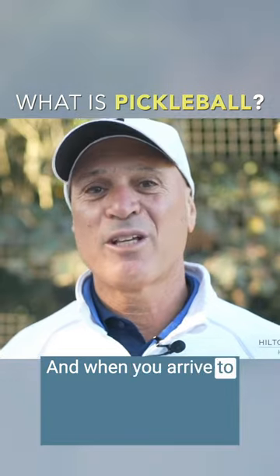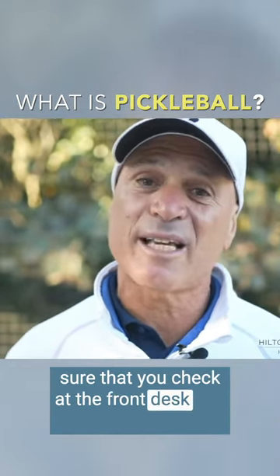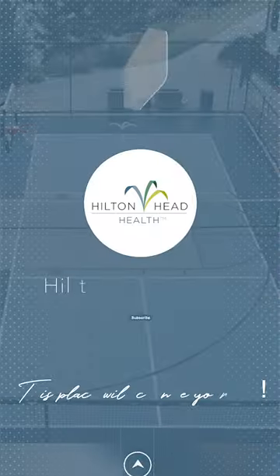When you arrive at Hilton Head Health and you have an interest in pickleball, make sure you check at the front desk and request pickleball for the group classes we offer or for any private instruction. Have a great day.